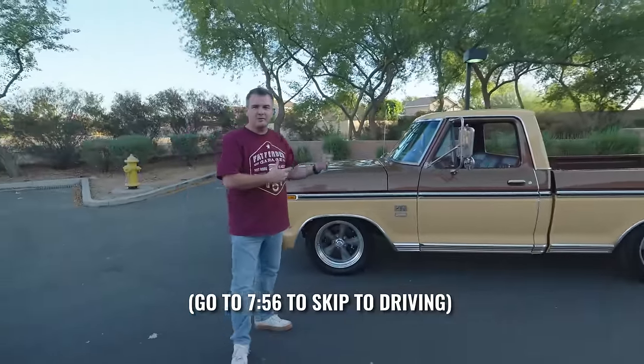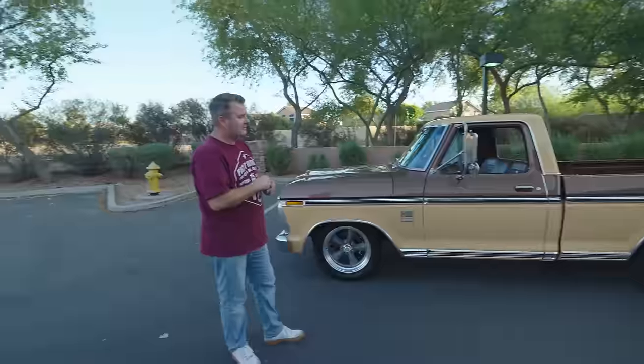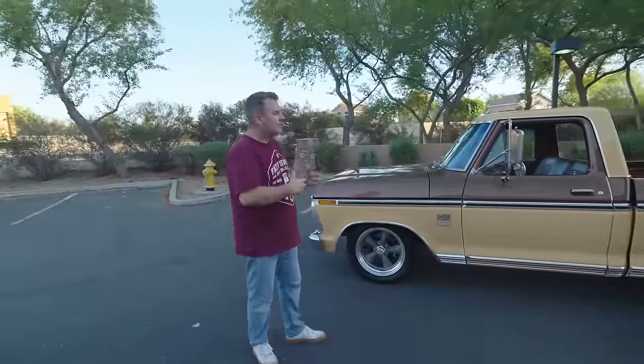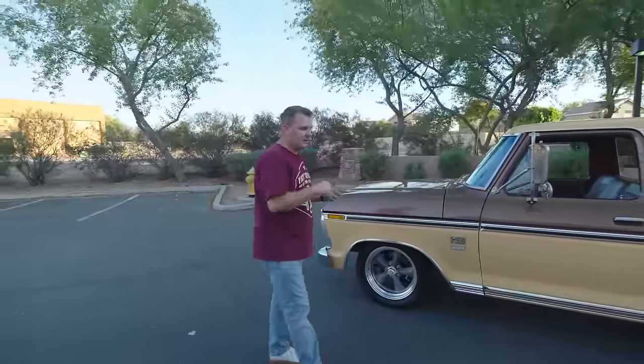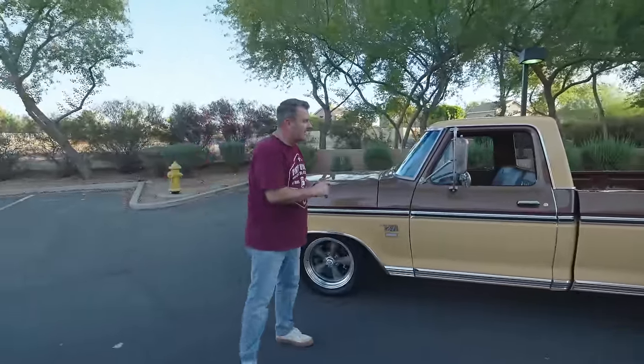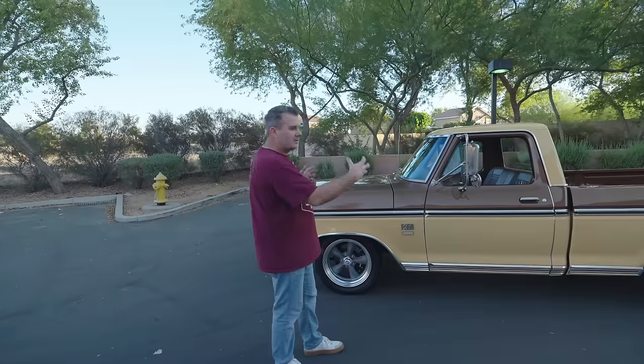We had a super cool guy from Wisconsin - he's had this truck, drove it a little bit and realized it wasn't really fun to drive a lot. So he saw that we were working with Portabilt, coming out with new chassis for these and swapping them over, and he was interested in converting this thing over.